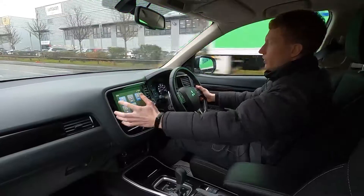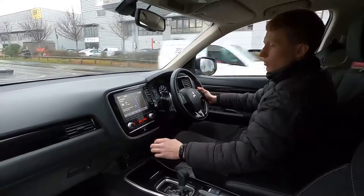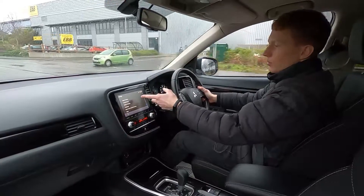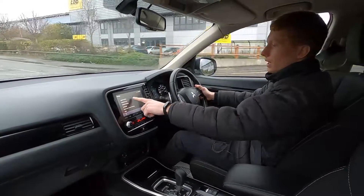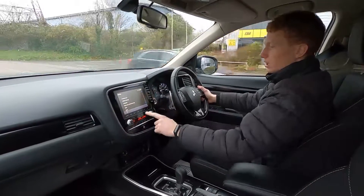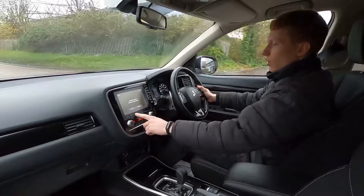On the infotainment system you've got DAB radio, Bluetooth audio, phone connectivity, and USB. The screen is also compatible with Apple CarPlay and Android Auto, and as you can see it's very responsive with a crystal clear display — no lagginess or issues whatsoever.